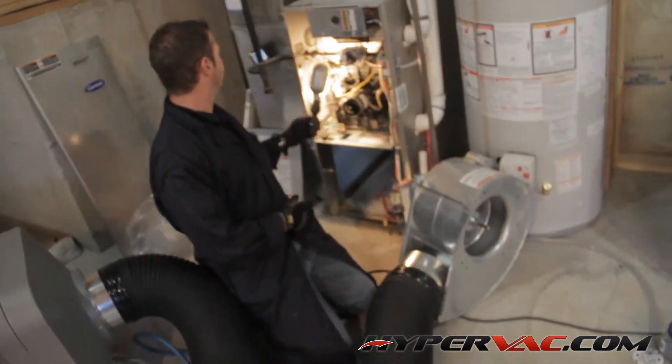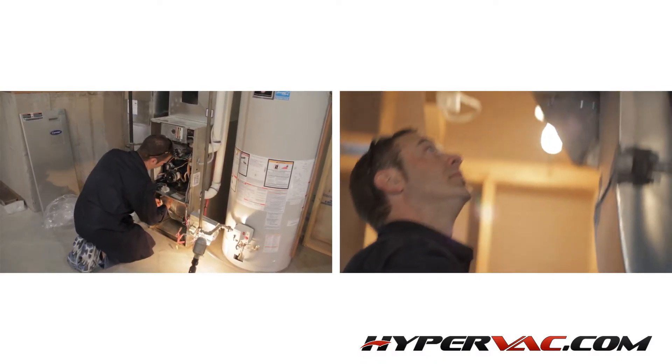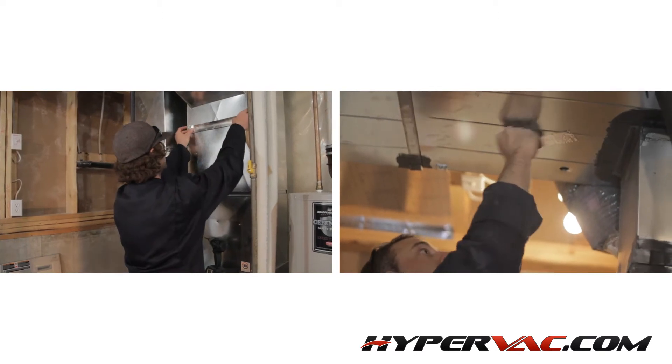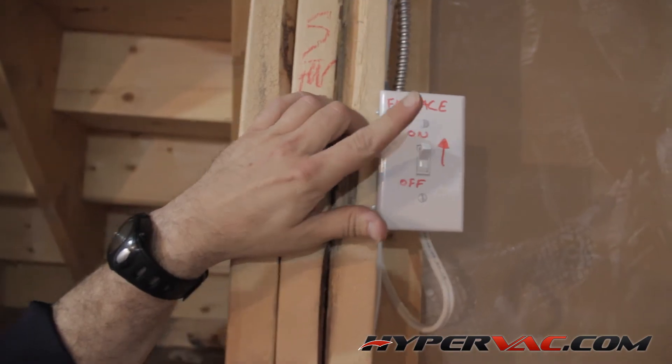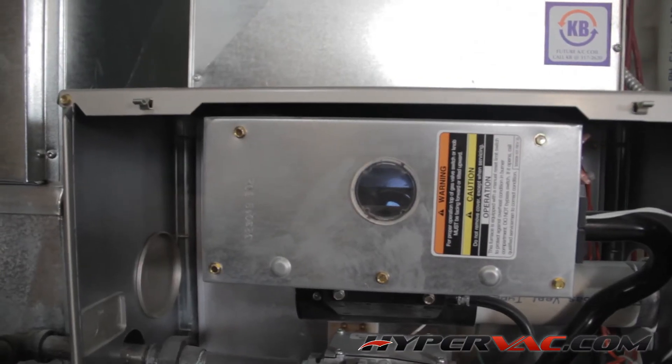Now that we have the whole system clean, we can put everything back together. Once everything's back together and we have replaced the filter with a new one, we can turn the gas and power back on and run the furnace to make sure everything is in working order.